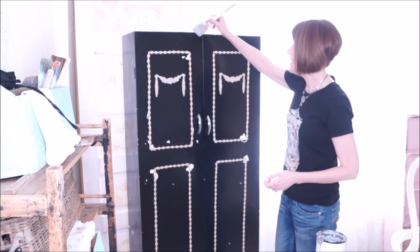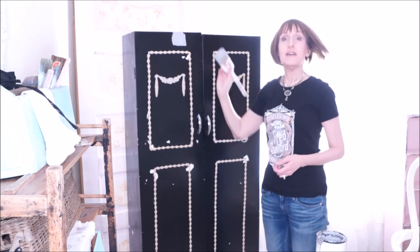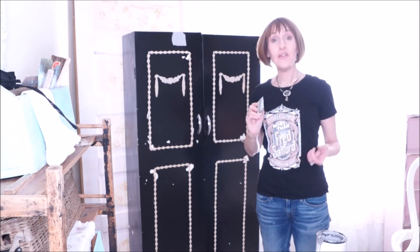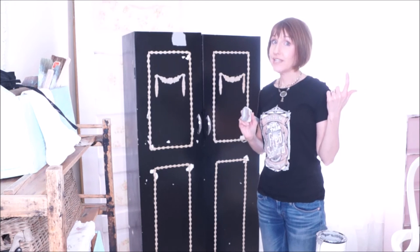I'm just going to start painting here so you can see what the color is going to look like. It's a pretty gray. I'm going to go ahead and start painting this piece, and when I come back I'll share with you the next step.